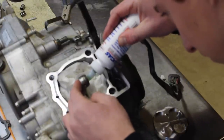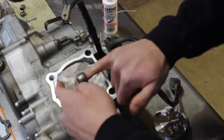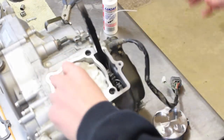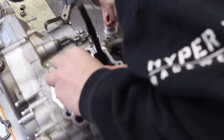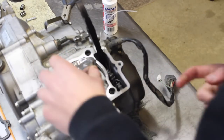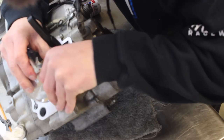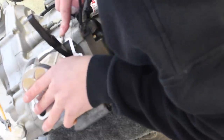Install the piston onto the connecting rod — first make sure there's no play in the rod; if there is, you'll need to split the cases and replace the rod. When installing the piston on this model, there's an arrow that faces toward the exhaust side — check the piston instructions to confirm. Then slide in the wrist pin and install the circlip.